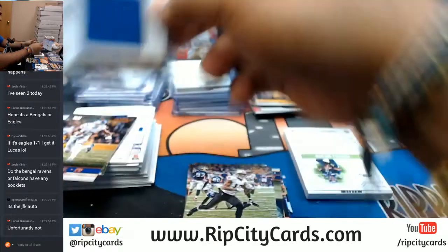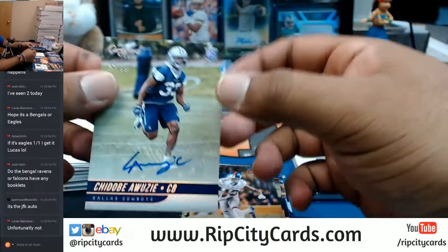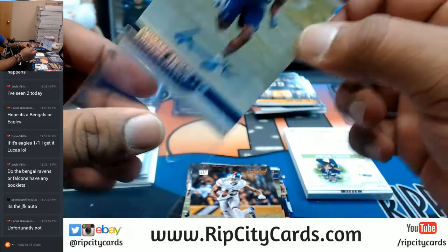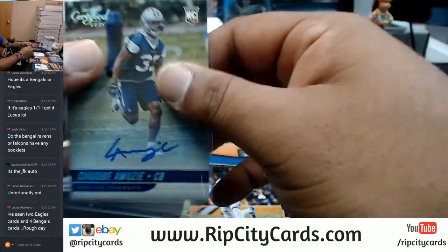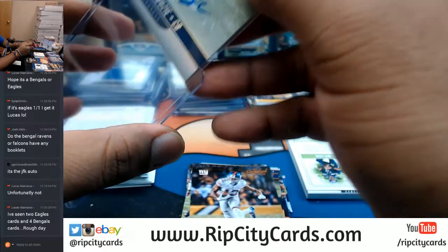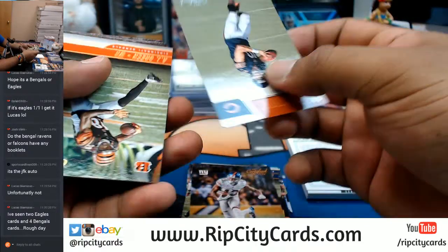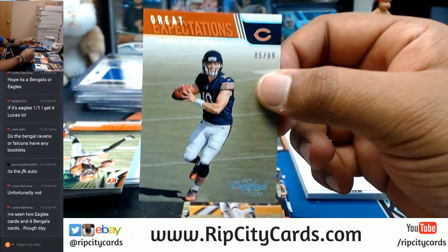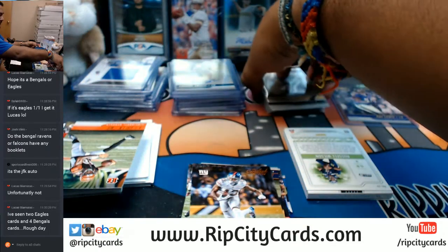If it's a non-NFL team, it's going to go to the non-NFL spot because we did sell that on eBay. $10.99 for the Cowboys — Chidobe Awuzy. Trubisky, $10.99, with the biscuit for the Bears — the rookie!